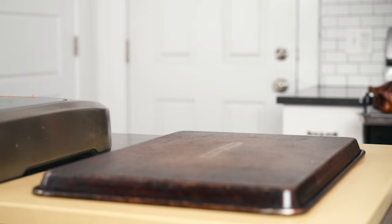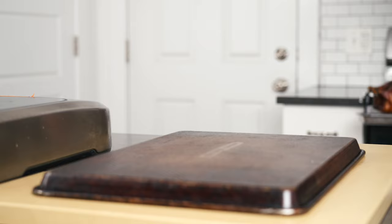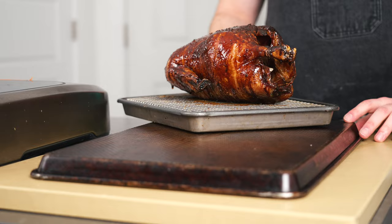Could you sub chicken for the duck if you can't find one? Absolutely, you totally can, and it will be tasty. However, I feel like duck is just a little more special — and after all, tis the season. Do you want to be good or do you want to be great?